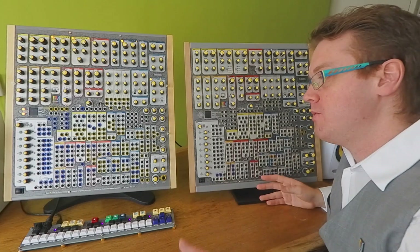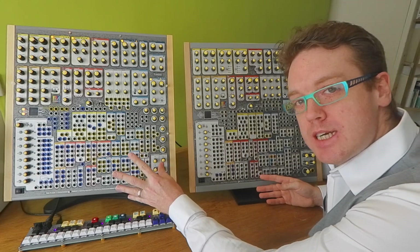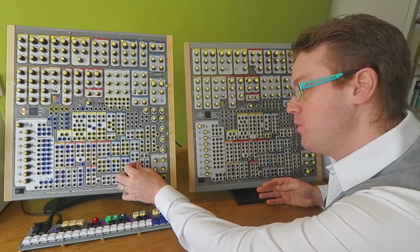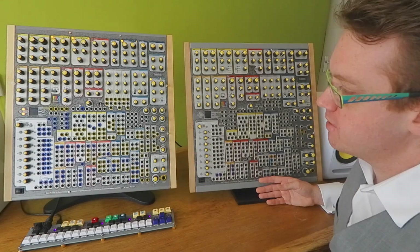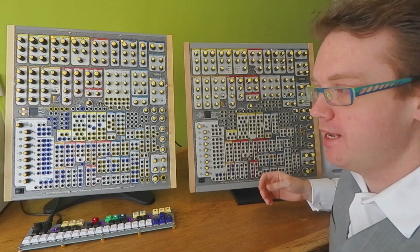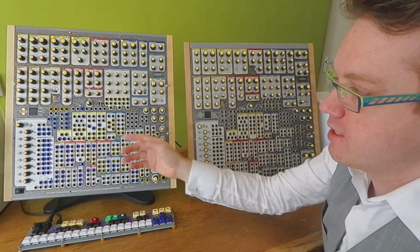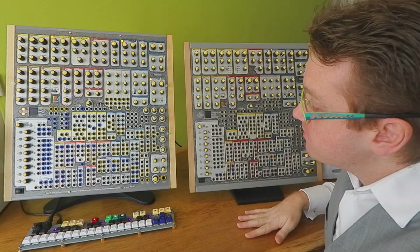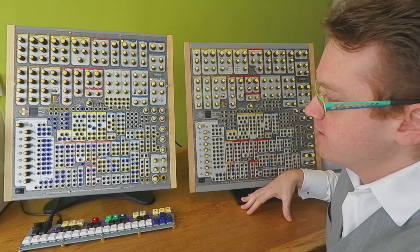We managed to find the supplier for colored rings, so we can now have all the color coding based on the function of each jack. All the audio jacks are now yellow, all the gate jacks are blue, and all the CV general-purpose jacks are grey. We've also used this opportunity to make the whole design language of the device more consistent — any line on the front panel follows the same color scheme.